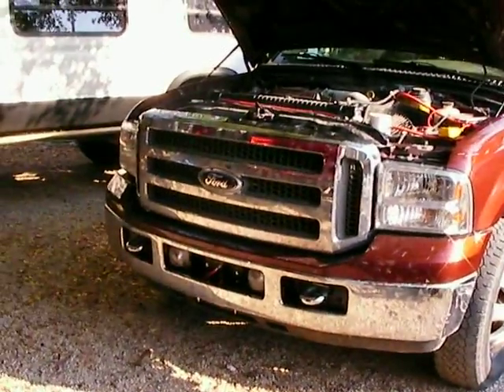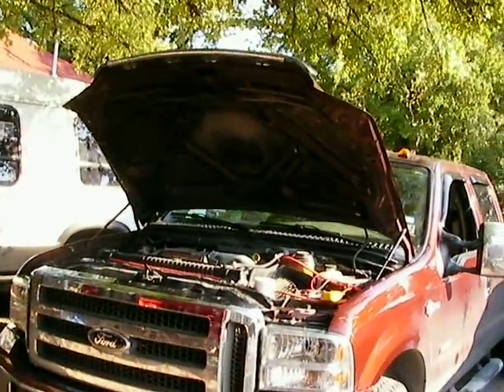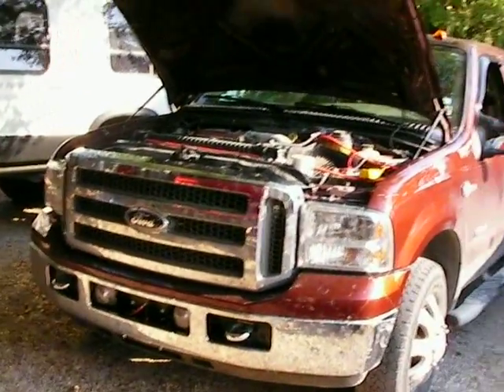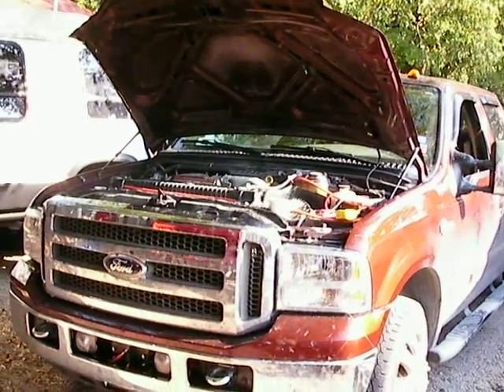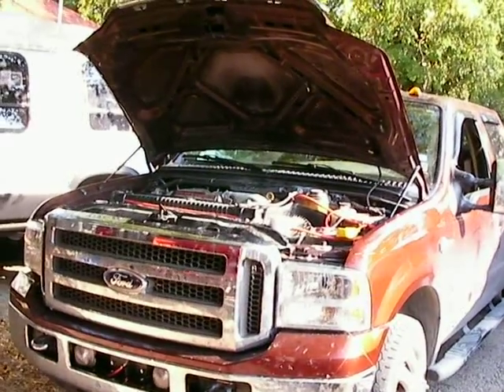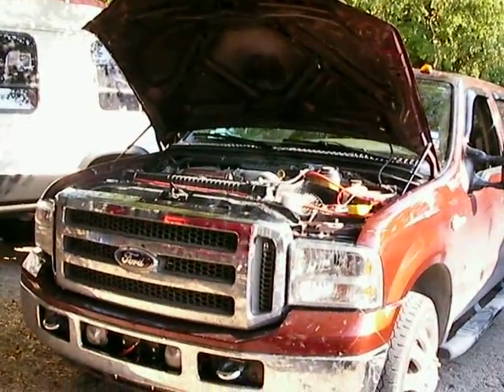So there you go — Advanced Hydrogen. I'm really impressed with these dry cells. I'll upload this video to YouTube pretty soon and get you some hard numbers on the mileage gains this diesel truck is getting. 1997 Super Duty with a 6.0 liter diesel. Bye.